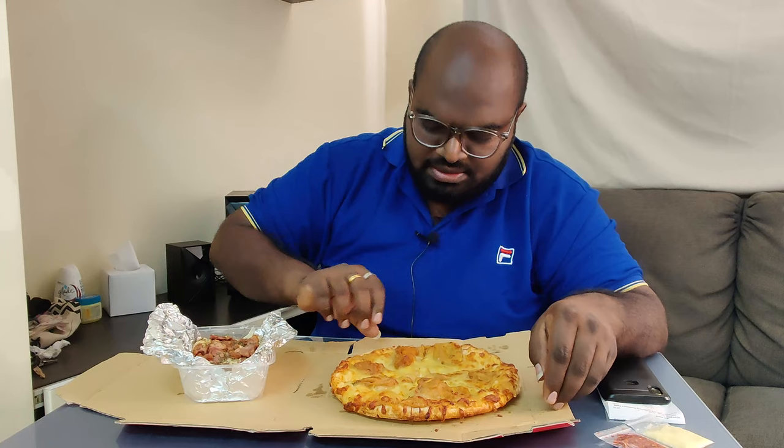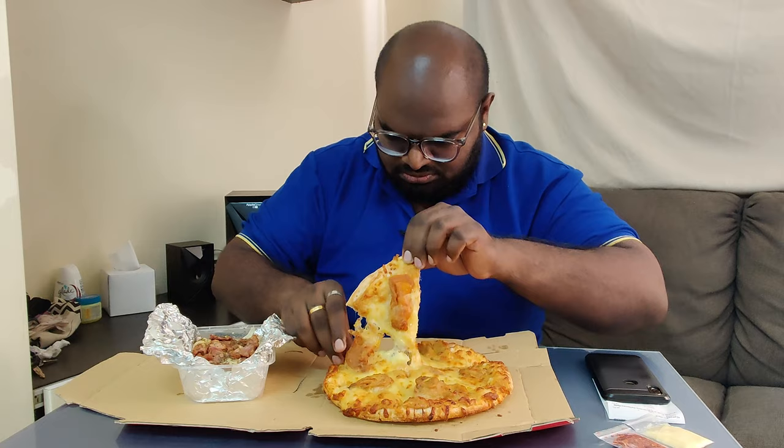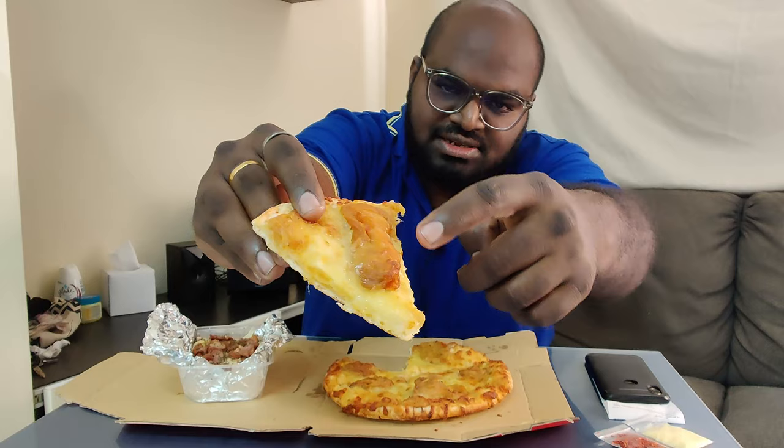Yang cheesy cempedak pizza dekat sini ada 6 pieces, yang ni size regular lah. So kau tengok ni, I nampak dia letak dia punya cempedak isi ni semua atas ni lah, flavor ni kepingan-kepingan tu semua. Ok guys, I nak try dia punya pizza ni. Ini kali pertama lah I nak try. Dia ada isi cempedak dekat sini, nampak pun macam sedap lah.